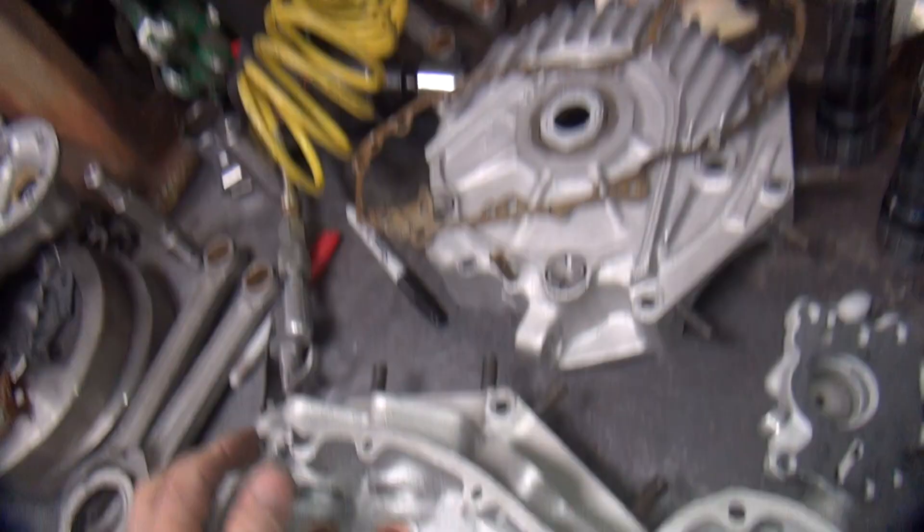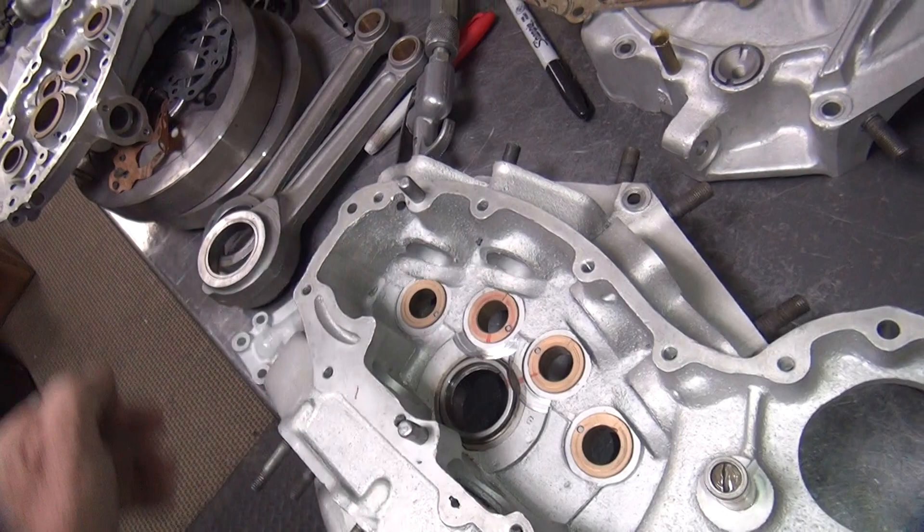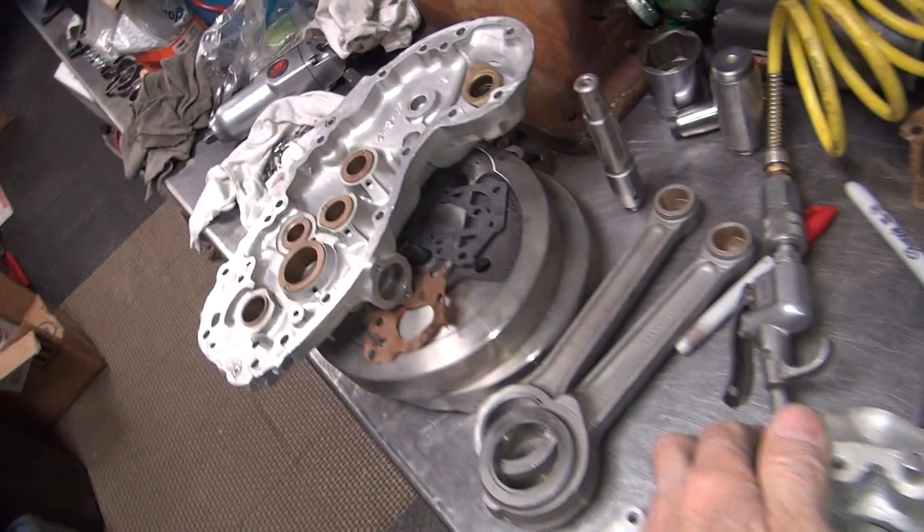You would think more oil pressure is better, but in the real world it doesn't really need it. It's a splash lubricated system anyway, so it doesn't really care. Roller bearings don't need a lot of pressure — they just need some volume. They don't need any pressure at all, they just need a little bit of volume. It's all toss-ups.